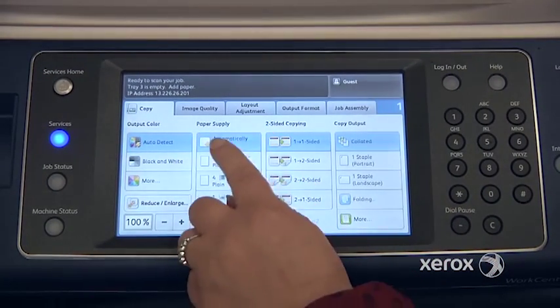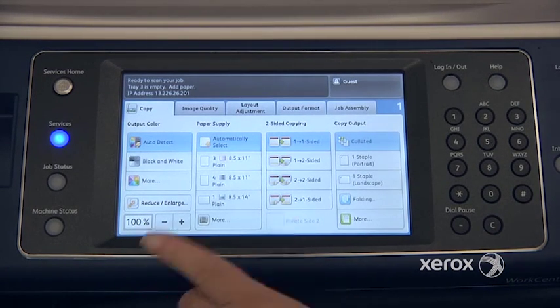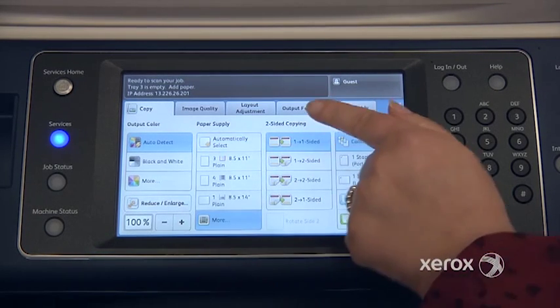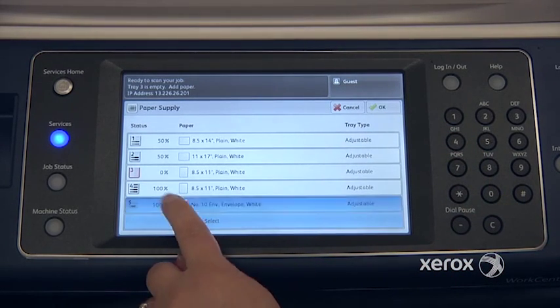Your paper supply is set to automatically select, which means that the machine will determine the size of your originals and on its own go and get the right size paper. If you want to indicate a particular tray — for example, if you place colored paper in your bypass tray — you can press more and you'll see all of your paper trays and make your selection, for example the bypass tray.